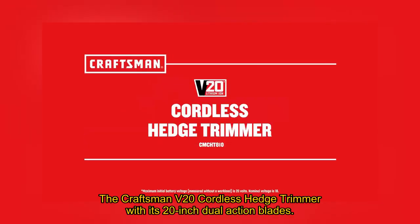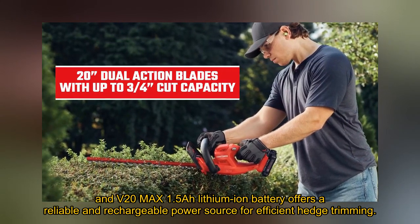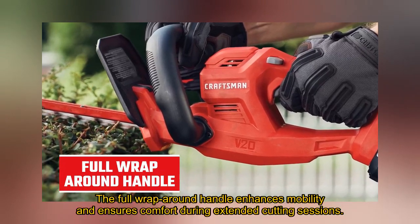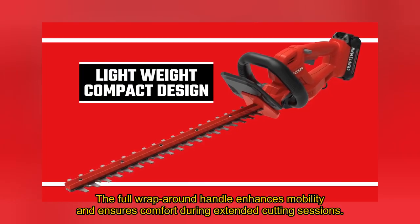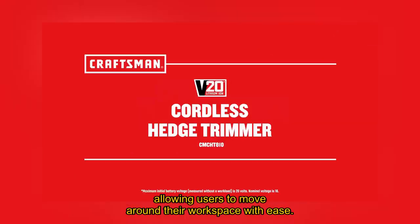The Craftsman V20 Cordless Hedge Trimmer, with its 20-inch dual-action blades and V20 Max 1.5A lithium-ion battery, offers a reliable and rechargeable power source for efficient hedge trimming. The full wraparound handle enhances mobility and ensures comfort during extended cutting sessions, allowing users to move around their workspace with ease.